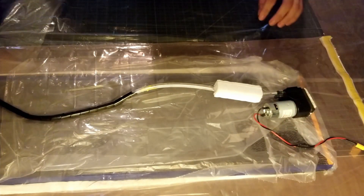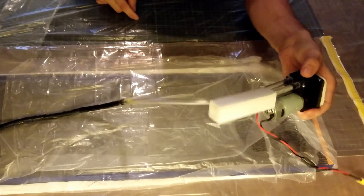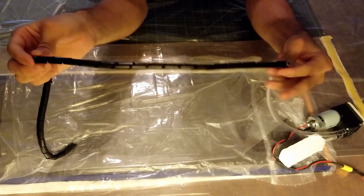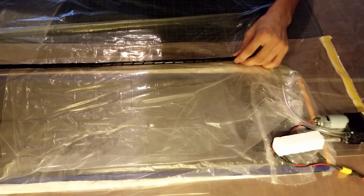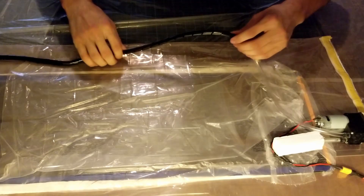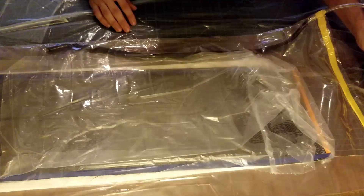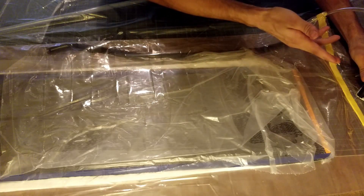This is my vacuuming setup. It's the cheapest vacuum pump you can possibly find on Amazon, costs about $20, a piece of quarter-inch tubing from a hardware store, and a piece of spiral cable wrap coming off the end of the tube which serves to run down the length of the lamination and give the air inside an open path to escape. Now the tacky tape is all squished down so I'm going to connect the pump to 12 volt DC and suck this down.